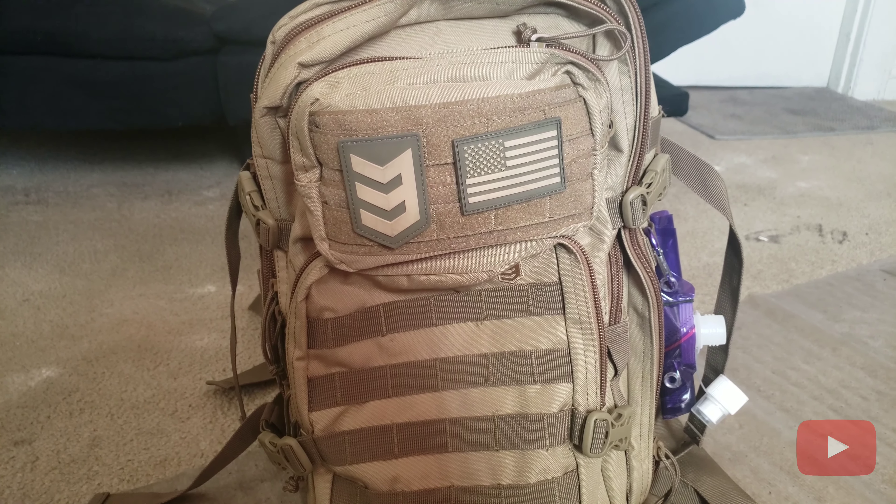They come in a lot of different colors — olive, black, foliage gray, and coyote tan. So if this color isn't for you and you want a basic black one for an urban environment you can do that, or foliage gray for the wilderness or snow. This is my wife's bag and this has been the review for the Velox 2 Tactical Assault Pack. I'll be posting a follow-up video showing the full contents inside, so please stay tuned. Thanks for watching!